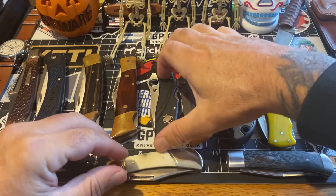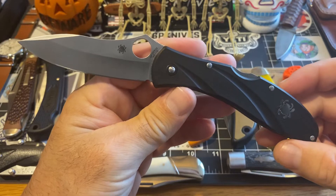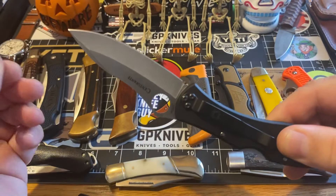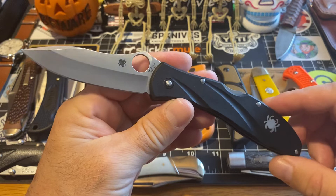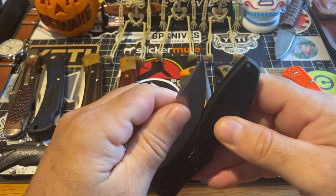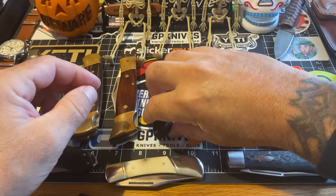Look at that — you got this Spyderco Centofante. This is a fantastic piece. It's super light, ergonomically great. You got a clip on the back. Everything you would expect out of a Spyderco, but this one's just a little bit more special. It's a Delica killer — if you like the Delica, this is just a step up. It's the Centofante by Spyderco. Highly recommend this guy — it's about an $80 piece. If you don't have a Centofante, I don't know why you don't.